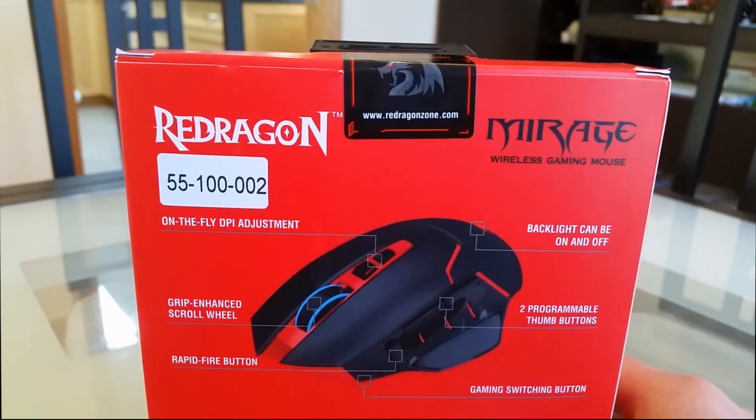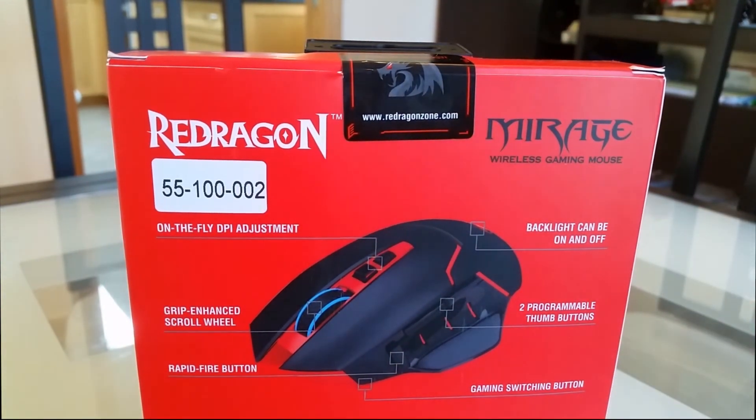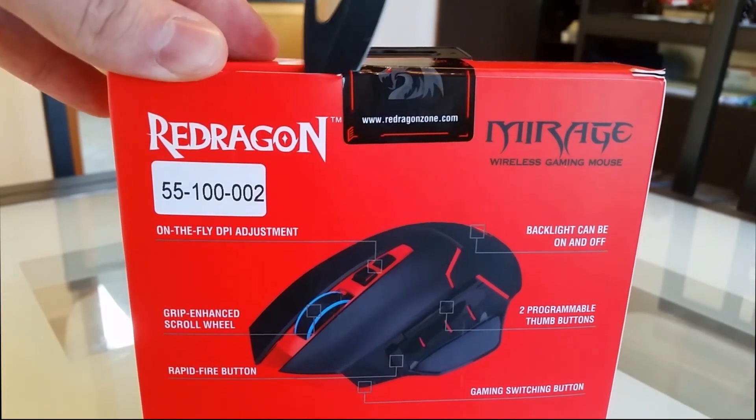On the back, we can see that it provides on-the-fly DPI adjustment with the two main buttons right underneath the third mouse button. The scroll wheel has a high grip, there's a rapid fire button on the side, it has a programmable backlight, and a bunch of other cool features. So let's quickly open this up, see what we got inside the box, and then we'll go right to the gaming.